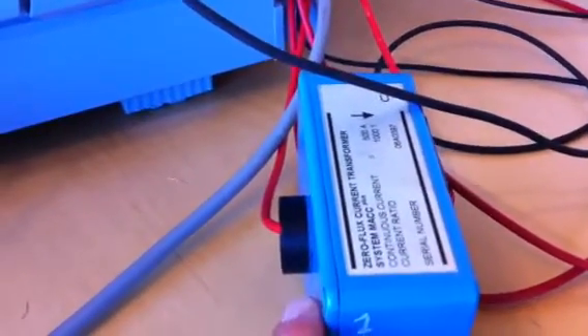For that we have connected the high precision current shunt from Hitech. It's rated up to 500 amps, but we're measuring smaller currents. It's still accurate enough — it's one of the best you could get.